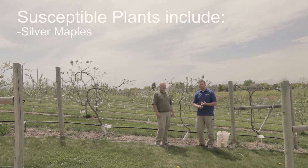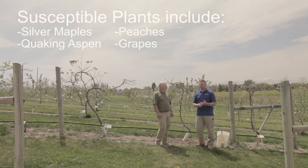Plants such as silver maples, quaking aspen, peaches, and grapes are all plants that have a little bit of a problem with obtaining iron from the soils.